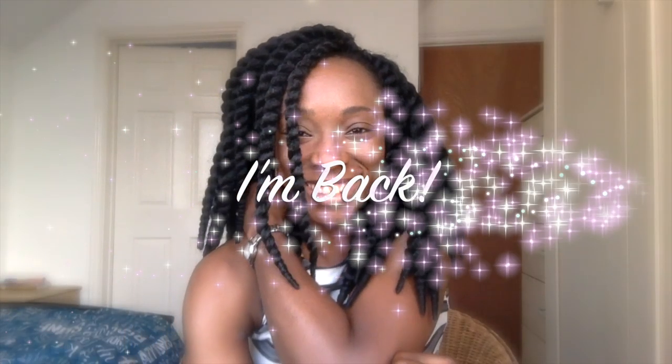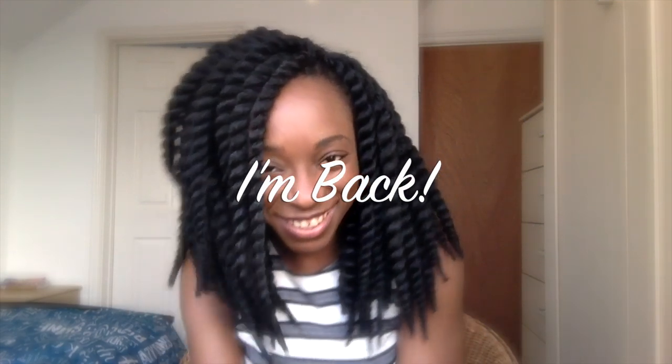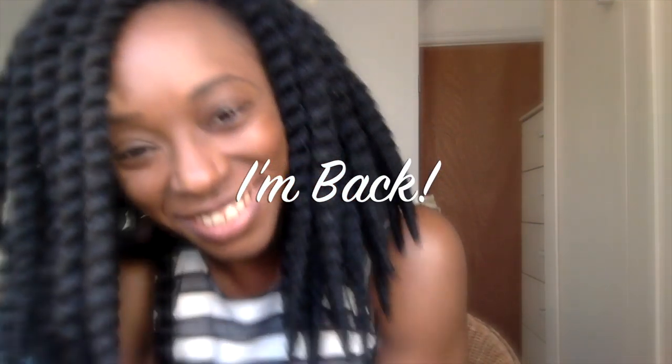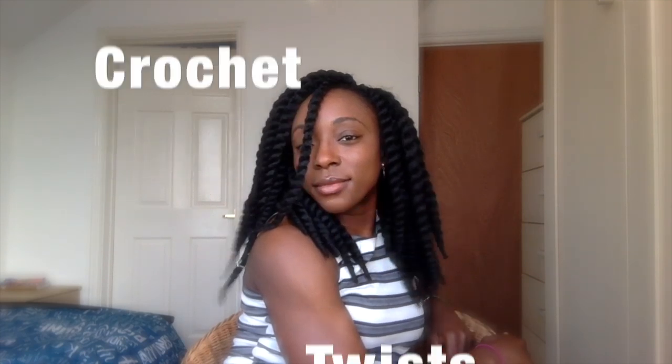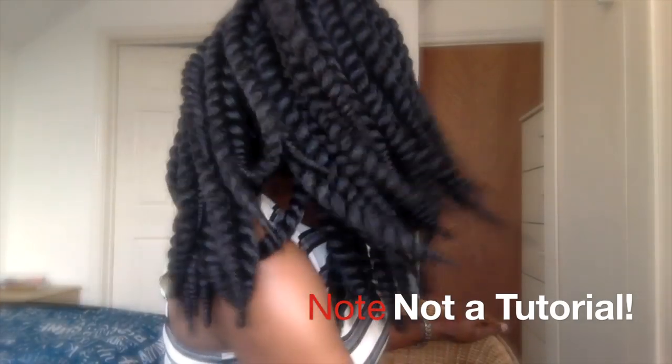Hey, it's Lola here again — it's been a long time! I just thought I would come and show you what my hair is looking like. It is these bomb crochet twists in the Mambo twist style. I absolutely love it. I'm sure loads of people have tried it — if you have, let me know below.